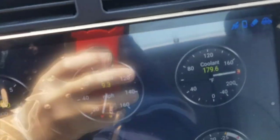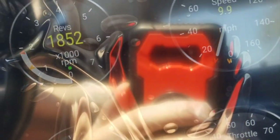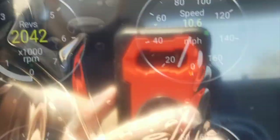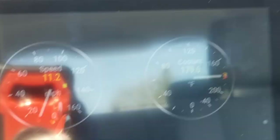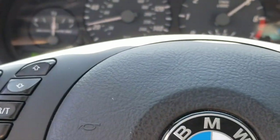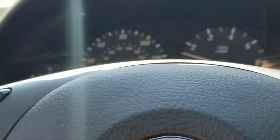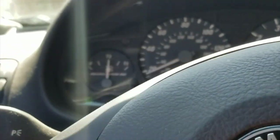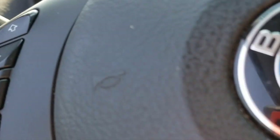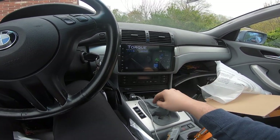It's pretty accurate — 1,800 RPM at about 10 miles an hour, barely adding any throttle, and coolant is about 179°F. It's a little slow but I guess it's accurate if it's reading off the ECU. That's it for this video — I hope you guys enjoyed it. Definitely get one of these if you have the money, and I'll see you guys in the next one. Peace out.